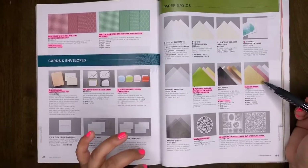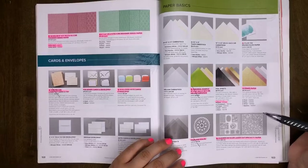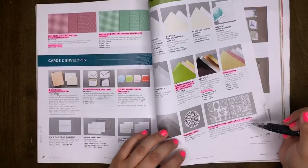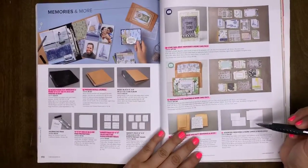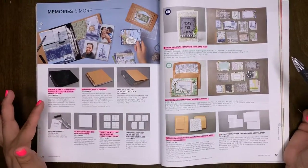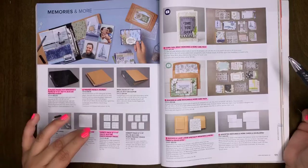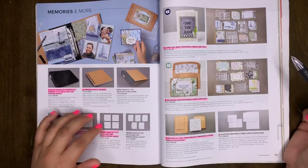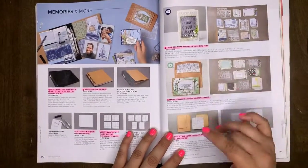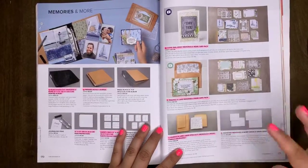All of our glimmer paper is retiring — we will have no more glimmer paper come early June. So if you love it as much as I do, stock up now because when it's gone, it's gone. Pearlized doilies are retiring. Shimmer detailed laser cut specialty paper will be retiring. Memories and More is carrying over, however the 12x12 Memories and More is retiring — the 12x12 album cover, page protectors, and variety pack. The Press Petals journal is also retiring. Memories and More card packs will be retiring, as well as the Magnolia Lane Memories and More envelopes.